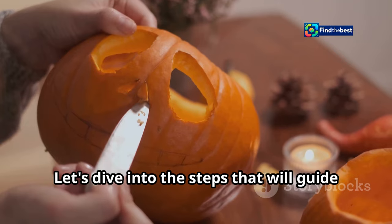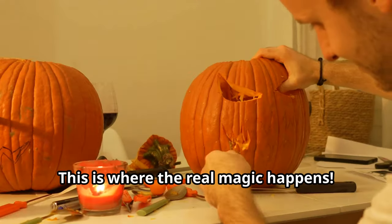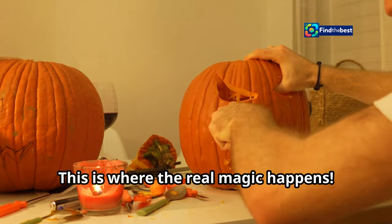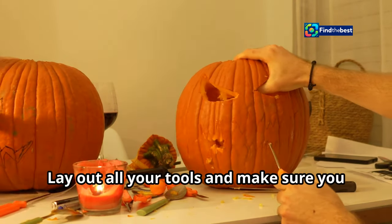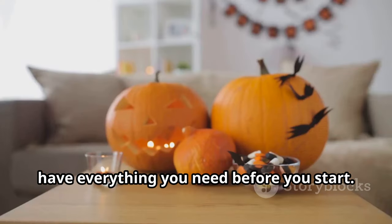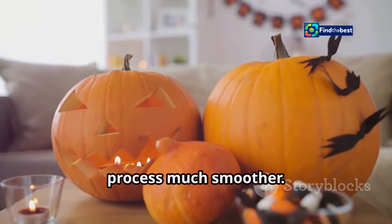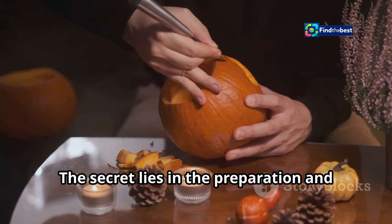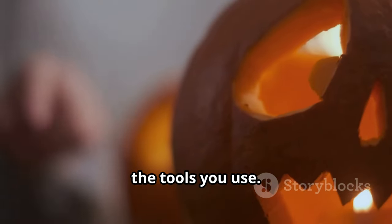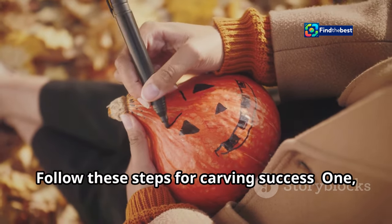Let's dive into the steps that will guide you through creating a truly terrifying jack-o'-lantern — this is where the real magic happens. Having a well-organized workspace is key: lay out all your tools and make sure you have everything you need before you start. This will save you time and make the process much smoother. The secret to intricate details lies in preparation and the right tools.